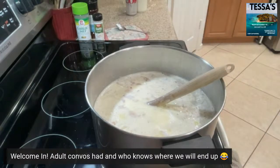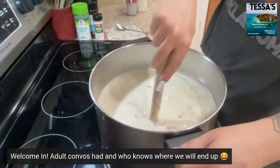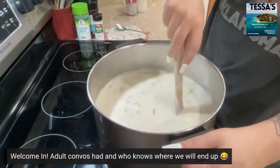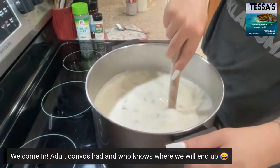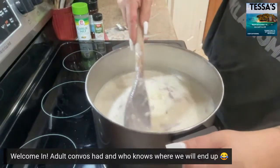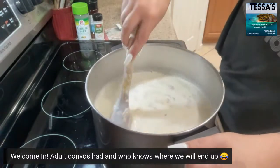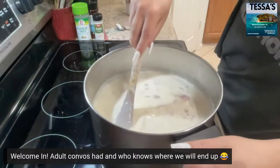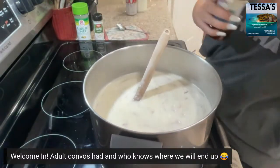It already smells amazing. That sour cream kind of looks chunky at first — it almost looks like it's gonna curdle. I'm gonna add a little bit more seasoning salt.